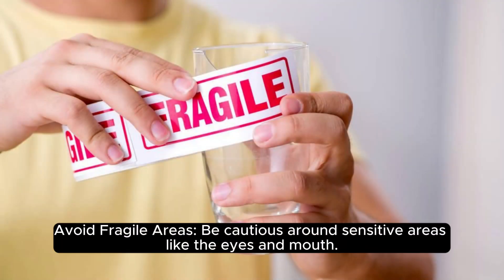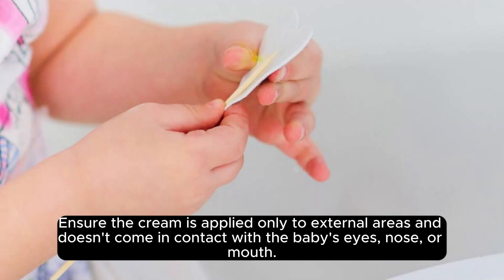Avoid fragile areas. Be cautious around sensitive areas like the eyes and mouth. Ensure the cream is applied only to external areas and doesn't come in contact with the baby's eyes, nose, or mouth.